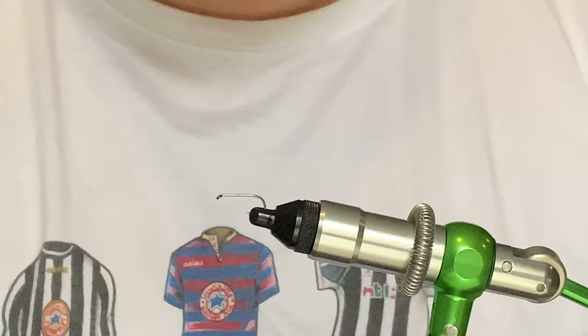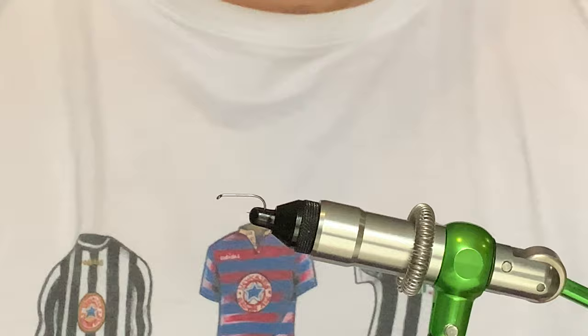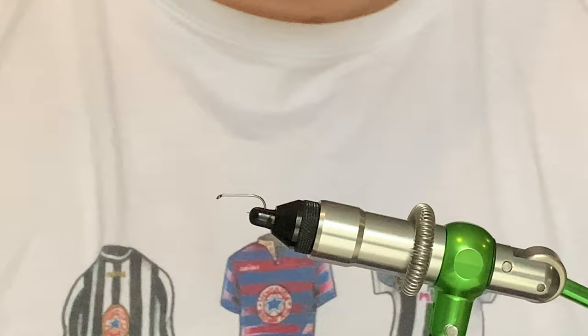Hi guys, welcome back to the video. I'm starting off again with the second episode of the damsel variants. As you know, I really like fishing with damsels, so I want to have as many different variants as I can, because I know when you're fishing the right one on a day, the fish just hammer them.